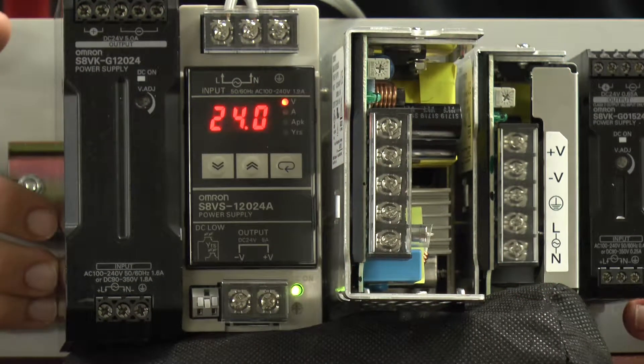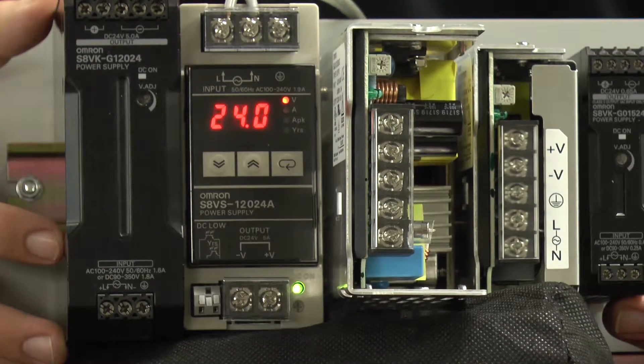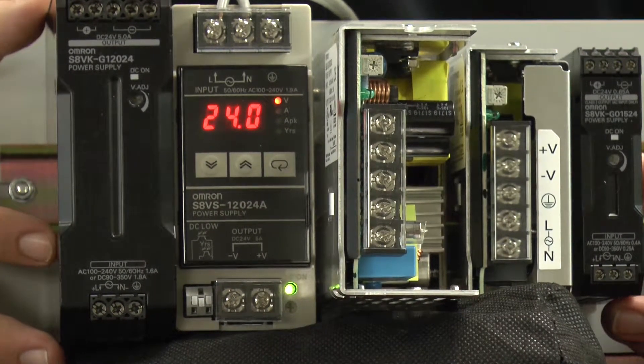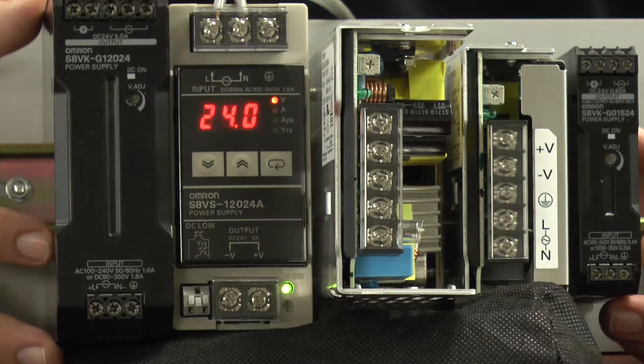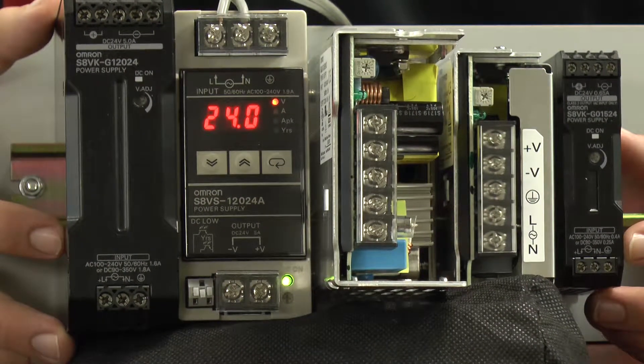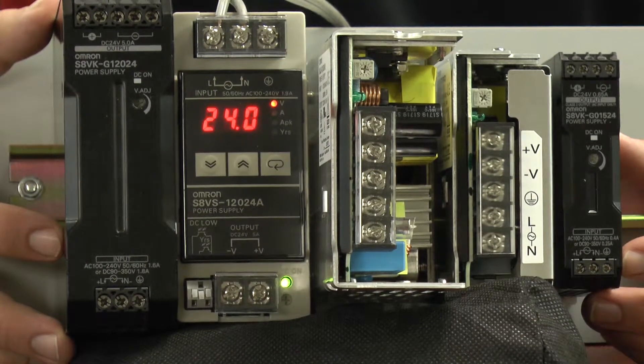We have two different models here of the S8VKG series — a 5 amp and a 0.65 amp, both putting out 24 volts DC. The S8VKG series is available from 15 to 480 watts. This specific series was designed to be extremely durable and compact, as it takes up 40% less space than competing brands. It has an operating temperature between negative 40 and 70 degrees Celsius, and high resistance to vibration transmitted by other machines.